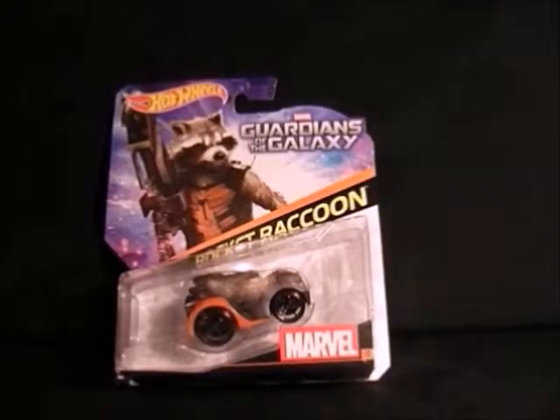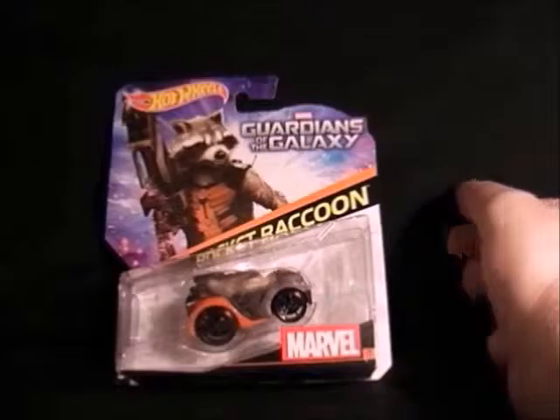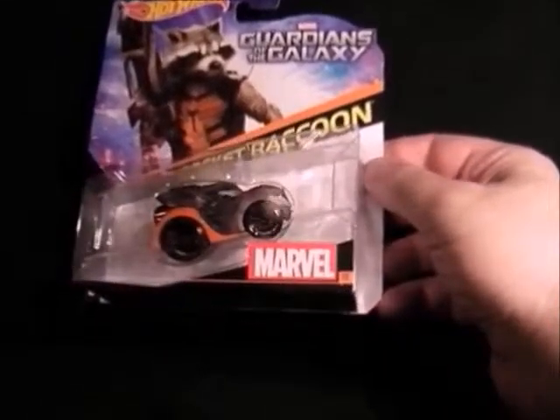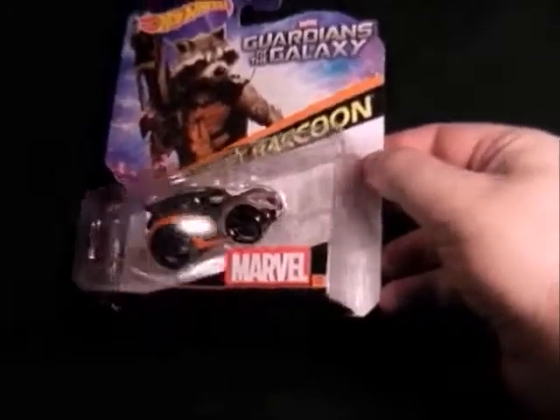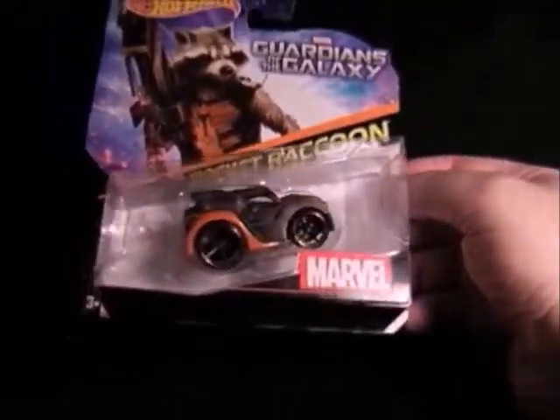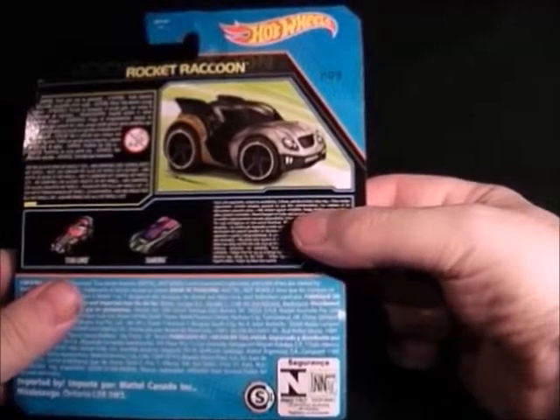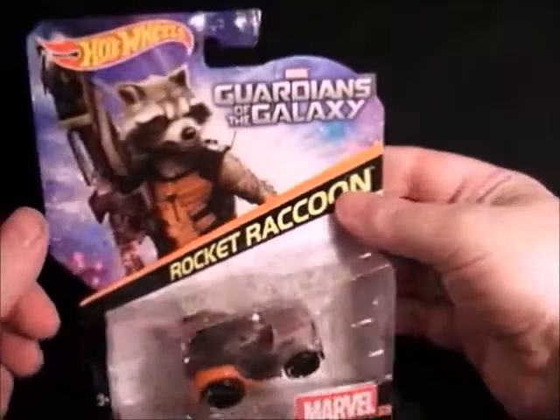Last but not least on the Guardians of the Galaxy line is Rocket Raccoon. This is a tiny little one with quite a nice paint job. There's Rocket — little vehicle. And there's a picture on the back. So that's all the Guardians of the Galaxy vehicles.